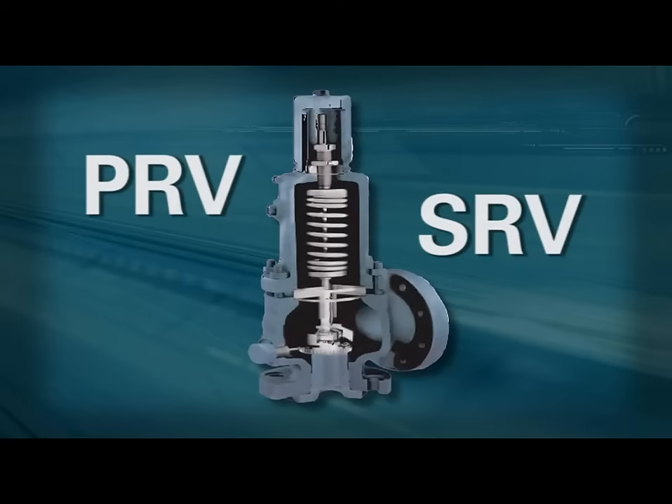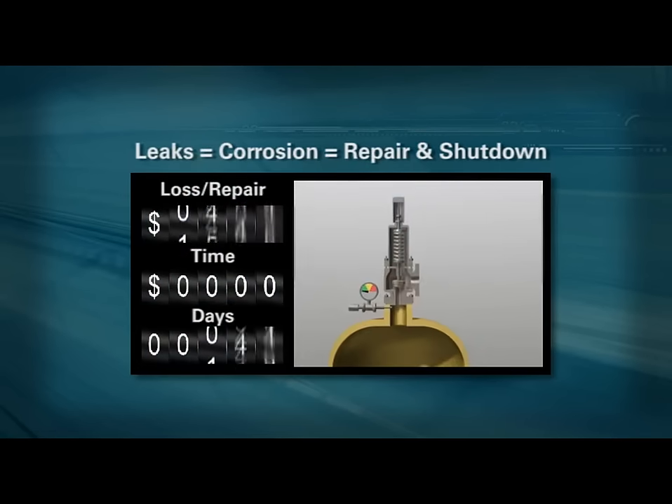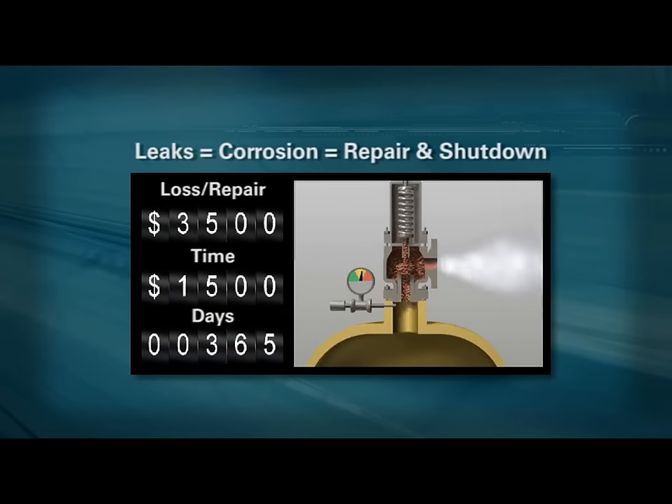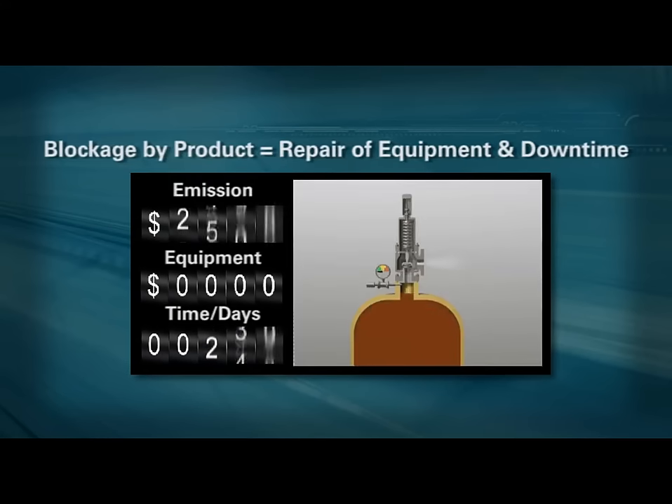Pressure or safety relief valves are commonly used to protect processes and ultimately your business. Unfortunately, PRVs are also costly to maintain and expensive to replace.